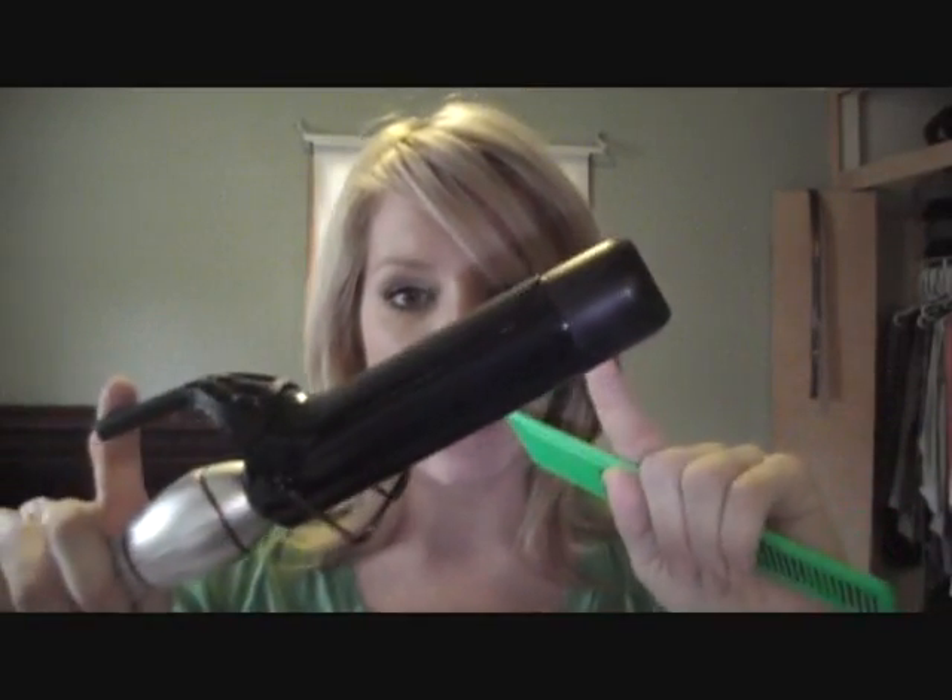First thing I'm going to do is spray my Chi iron guard all over my hair. You need a comb — everybody always asks what the best teasing comb is. Honestly, you can use pretty much anything: a big wide tooth comb, a comb with teeth really close together, or a boar bristle teasing brush. It really doesn't matter — whatever works best for you. You'll also need velcro rollers, clips (you can buy them at Sally's, or use bobby pins), and a big curling iron — this is a one and a half inch, I believe.